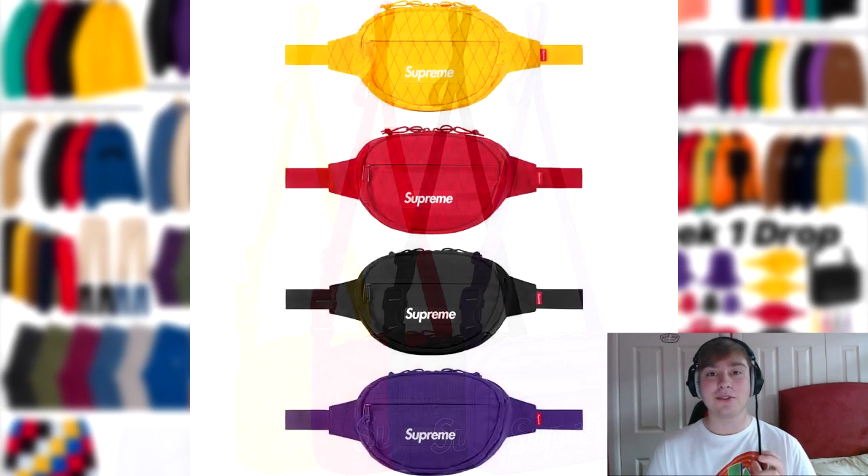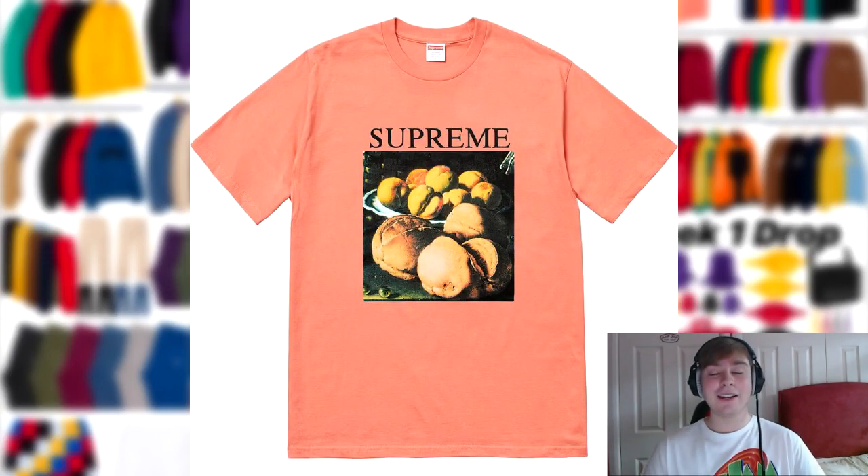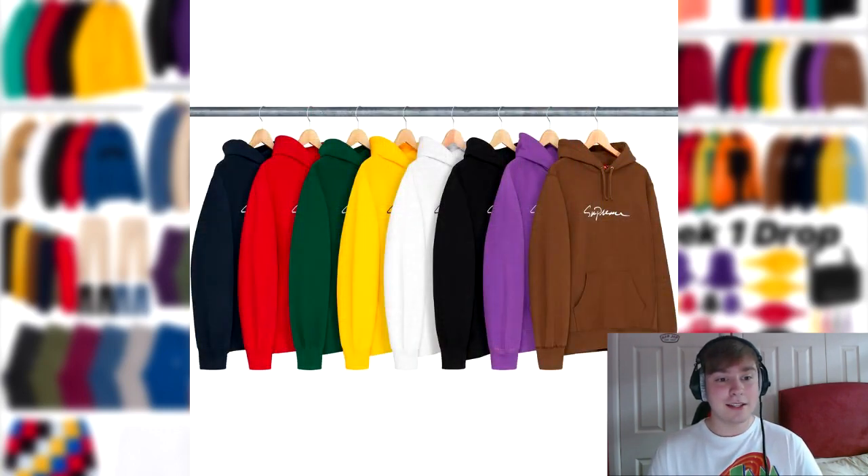Following that we've got three bags: the waist bag, shoulder bag, and backpack. They're currently quite highly rated — out of all of them, the backpack has the best like-to-dislike ratio. I'll leave the link below to where you can look at this drop list. Following that, we've got the still life tee. I thought it was a really nice tee, and in the terracotta or olive colorway it would be a great piece to pick up. Then we've got the classic script hoodie, which is receiving a lot of love — it does look like a nice scripted signature look.